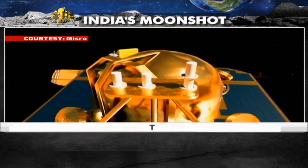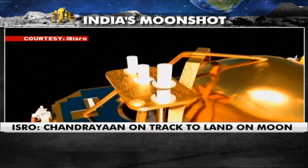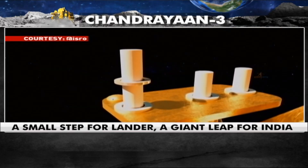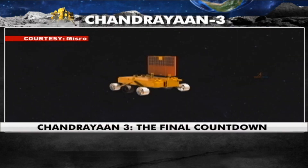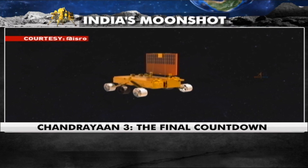LRA is a passive instrument that provides a target for precision laser ranging from a spacecraft in lunar orbit, enabling geolocation of the lander. The rover is configured with two payloads, same as in Chandrayaan-2.